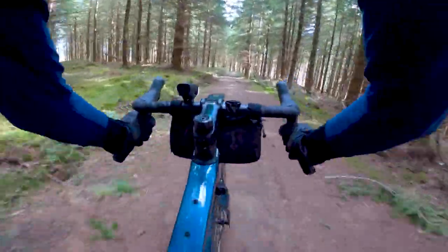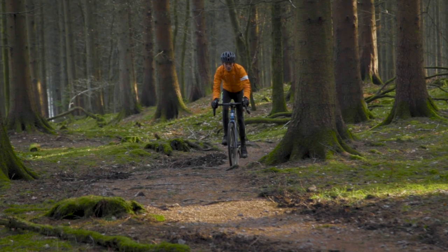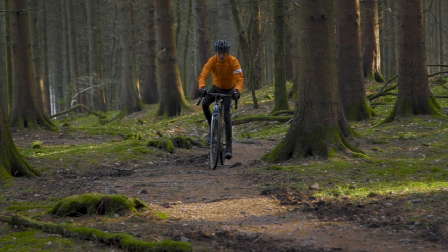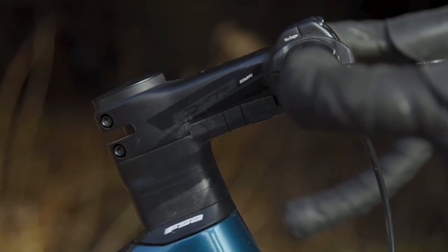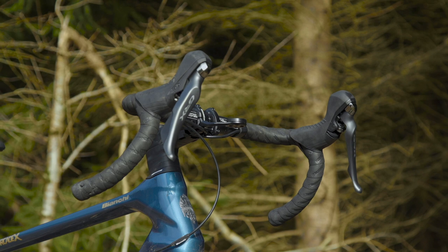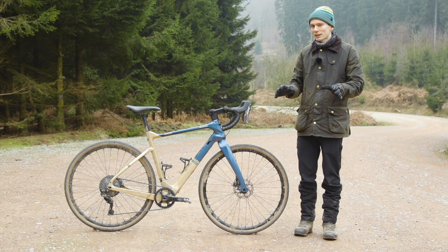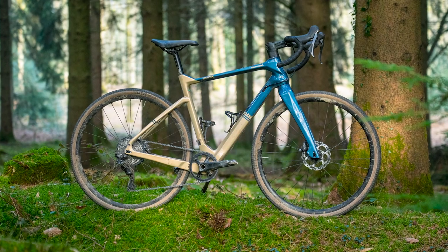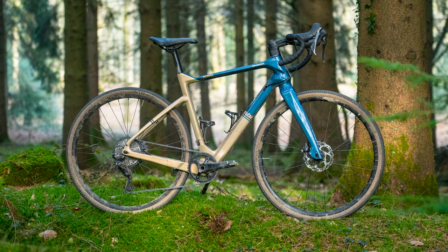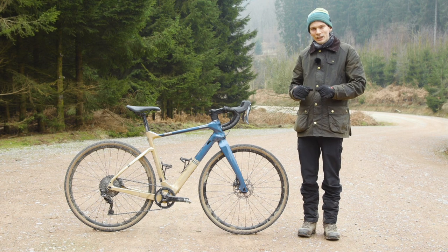As you'd hope for a modern gravel bike, the tyre clearances are very generous. This is designed to take 700×42 tyres or 650×47. The tyres fitted here are 700×37 and you can see there's plenty of room around them. The headset spacer is split so you can lower the front end without having to disconnect brakes, but like many bikes you are supposed to cut the steerer when you lower the bars. The Arcadex has a couple of bosses on the top tube in addition to the usual bottle cage bosses so you can run a bento box style thing for added snackery while riding.